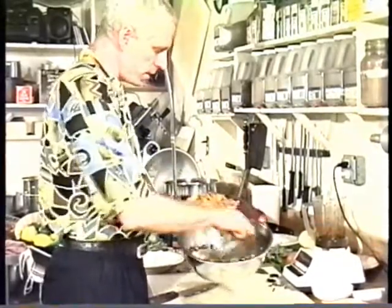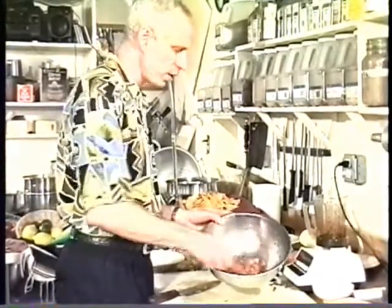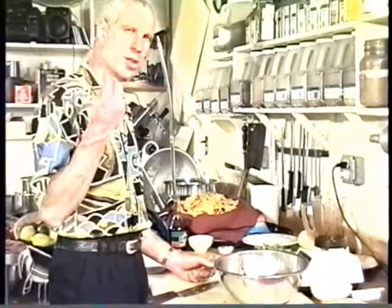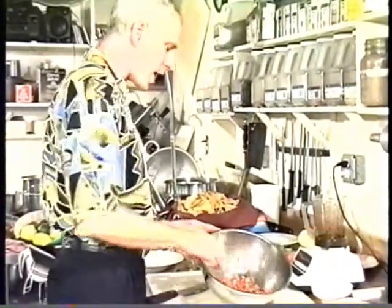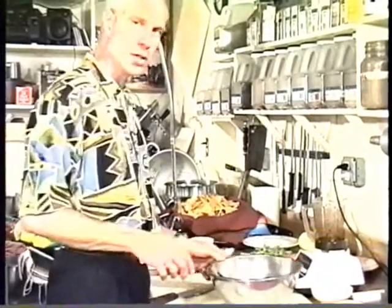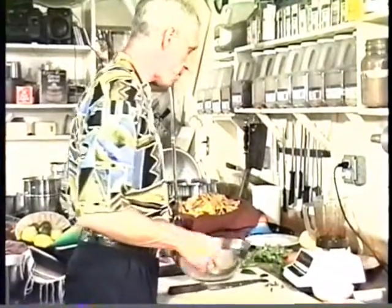This is nice. This one gets better with age. Make this one — give it a couple days in your refrigerator. You'll see all the flavors blend and come together. It's nice. This is not a cooling salsa. This one will grab you.